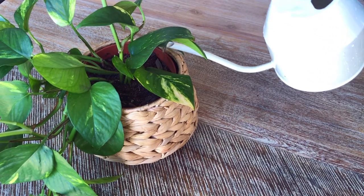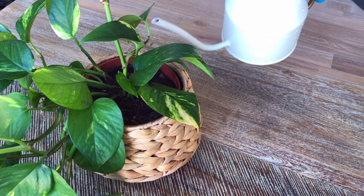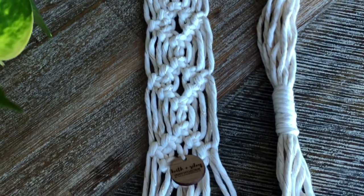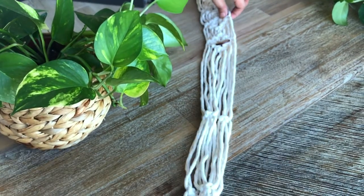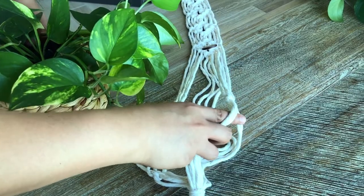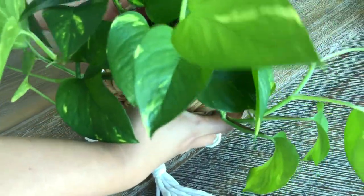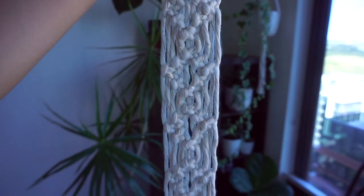We then placed the liner with the pothos in our chosen weaved basket and showered it with some water. We are using our own handmade macrame plant hanger made of recycled cotton. A little fun fact — this style is called Violeta, which was named after my grandma. You can choose where you want the trail to grow, whether in front, on the side, or some even put it on top of their plant hanger. And that's it!